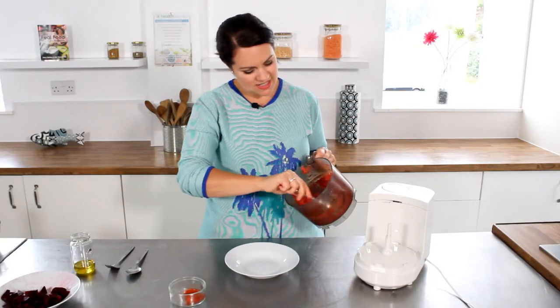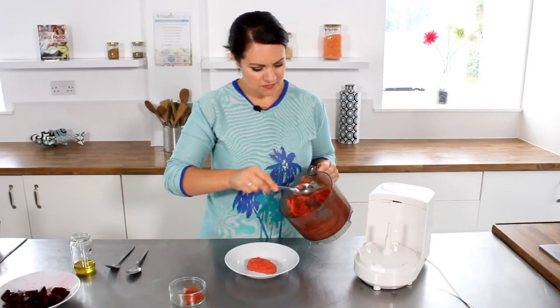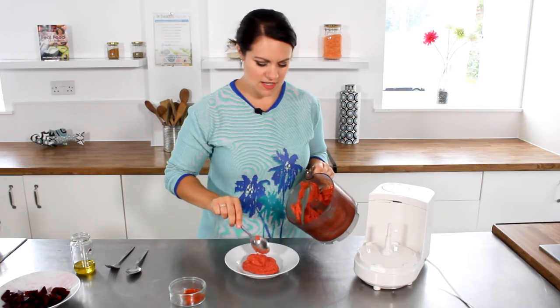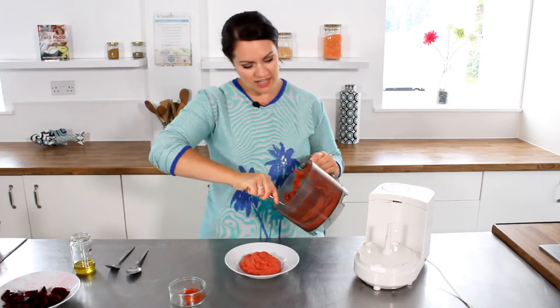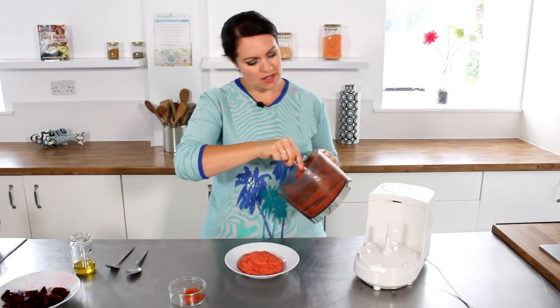So I'm going to blitz this up for a few minutes to give us a nice smooth dip. Our dip is done — it's lovely and smooth. You can actually vary this dip if you like: you could add some chilli powder, chilli flakes, or some fresh garlic as well.